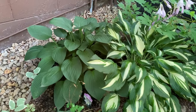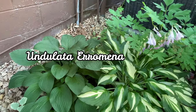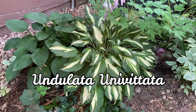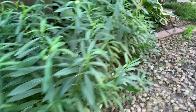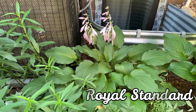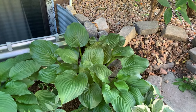In here I have some of the older varieties. This is the Undulata Erumena, which is a green hosta. This is the Undulata Univittata. And here we have the Boyola Standard — another green hosta. And the one to the right is the Plantagenia with glossy leaves.